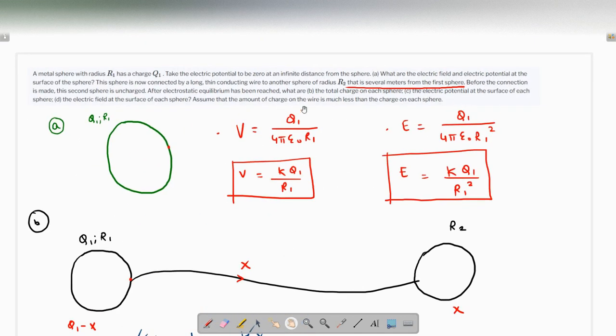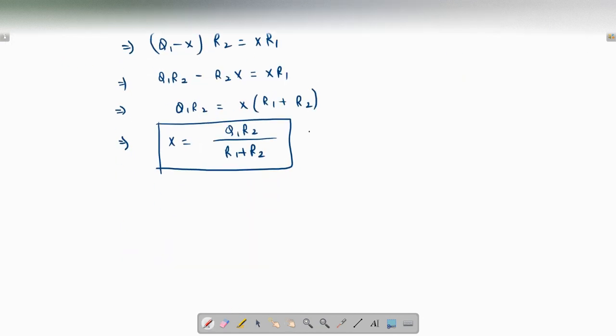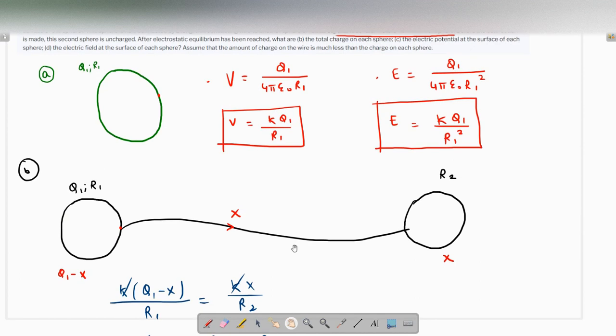This x is the charge that has flowed from sphere 1 to sphere 2, so the charge on sphere 2 is q1·r2 / (r1 + r2). The charge on sphere 1 is q1 − x = q1 − q1·r2 / (r1 + r2). Taking the common denominator and simplifying, this comes out as q1·r1 / (r1 + r2). So that is the net charge on each sphere.